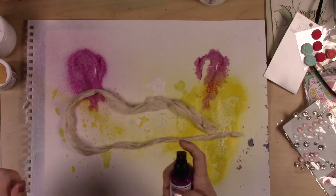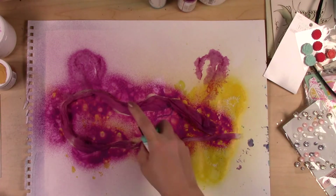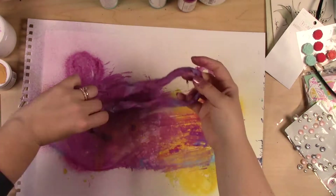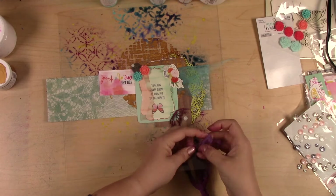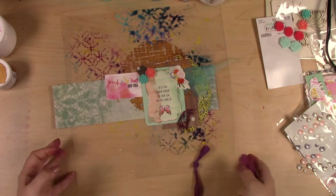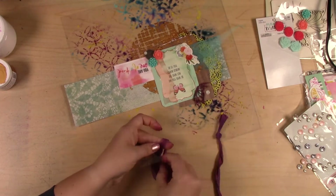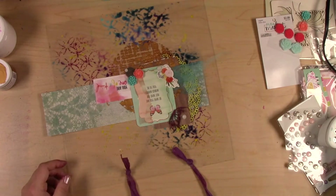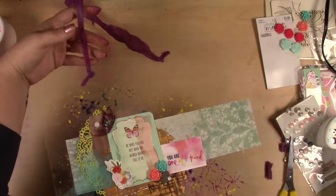I punched some holes in the end of the piece — really easy to do, really easy to work with this craft plastic. I've got some sari ribbon that I'm dyeing with the same sprays I've been working with, and once it dried I'm adding a double knot at the top. I've put the knot on the front side of this piece because it lays nicer on the wall that way, and it adds a little bit of extra grunge and interest to the piece.